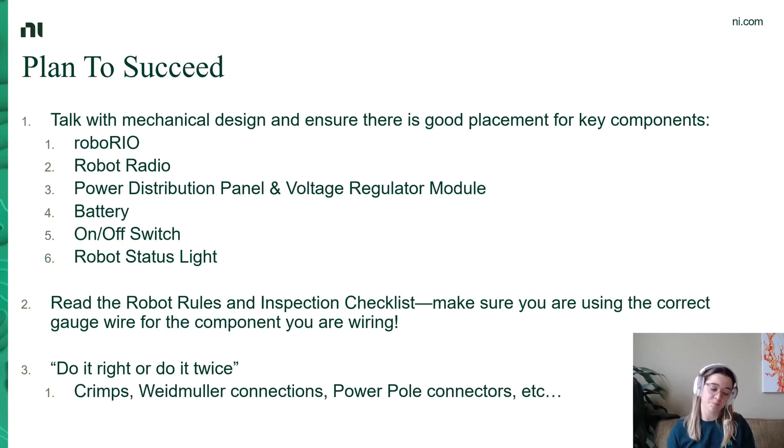Those key components are your RoboRio, your robot radio, the power distribution panel and the voltage regulator module, the battery, the on-off switch, and that robot status light that everyone loves so much. Making sure you've got room for these six components will make sure your robot is easy to put together. I know electrical sometimes gets slated further down the line than mechanical assembly, but setting yourselves up to have places to put these and mounts to attach these to will really do you well when you start to put the whole thing together.